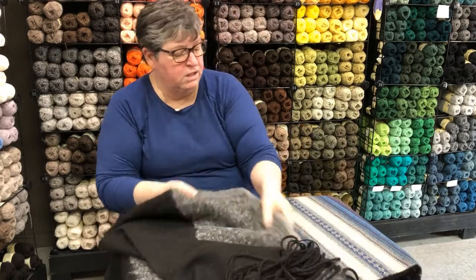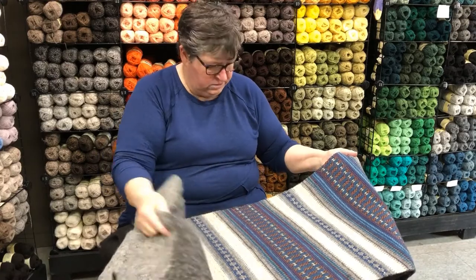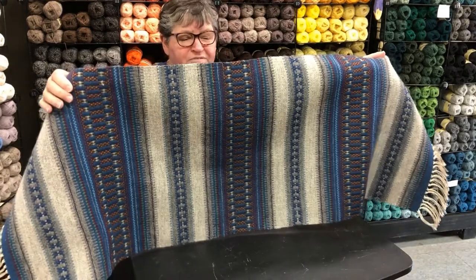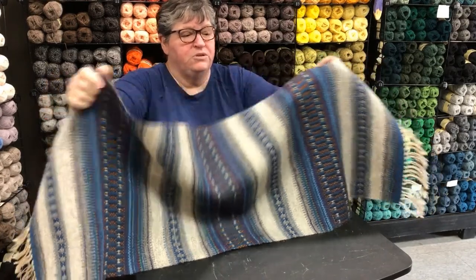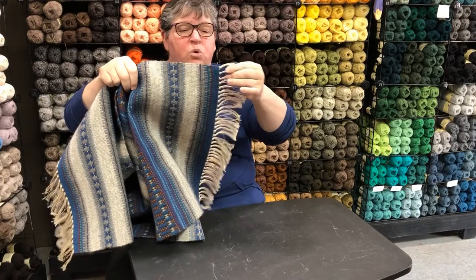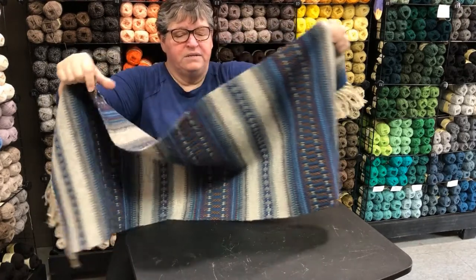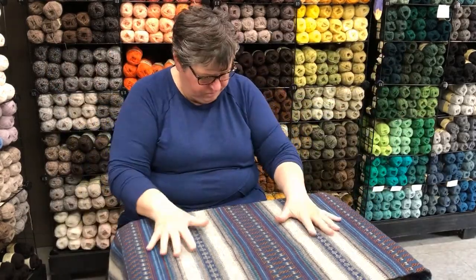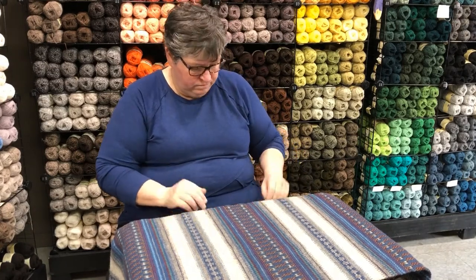Turn back the tablecloth and you can see this weft-faced fabric. Weft-faced means that you don't see the warp — the warp is only exposed at the ends. So you get an entirely different look and entirely different patterning. Still plain weave.